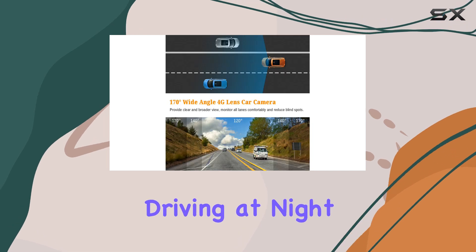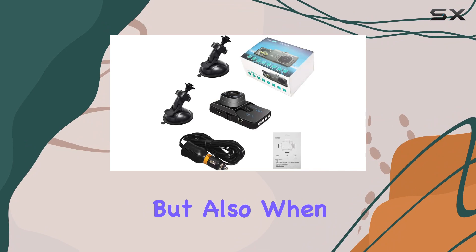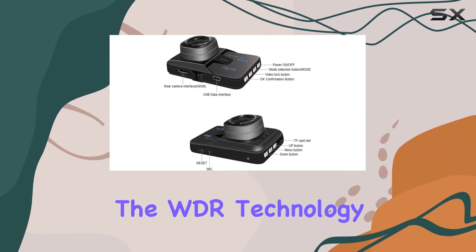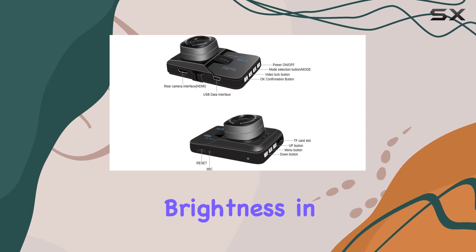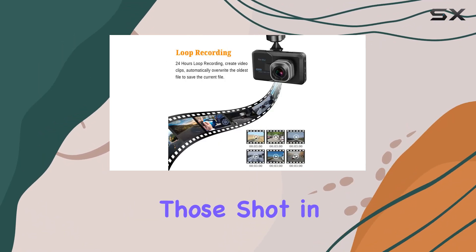One standout feature of this device is its night vision capabilities. Driving at night can be challenging, not just in terms of visibility but also when it comes to capturing clear video footage. The WDR technology in this dash cam enhances brightness in low light conditions, making night driving videos as clear as those shot in daylight.